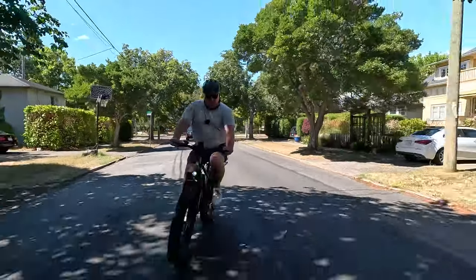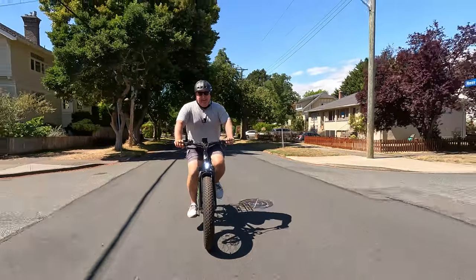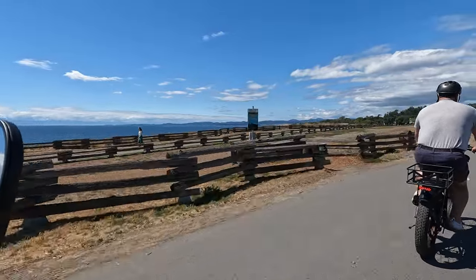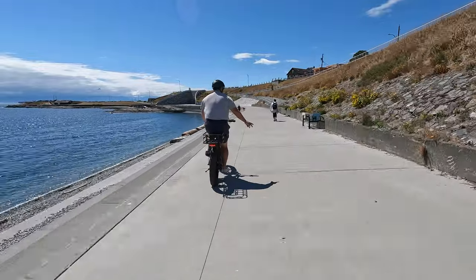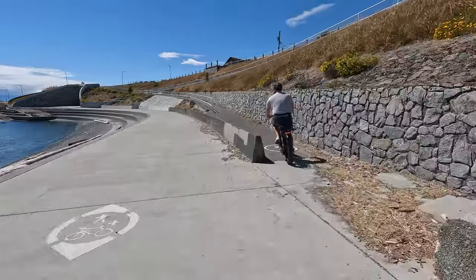Speaking of weight — it has a max weight capacity of 330 pounds, which is way more than I weigh, and I'm a big guy. So if you're carrying a lot of groceries or you're just a bigger person like myself or even bigger, this bike could be a really good fit for you.